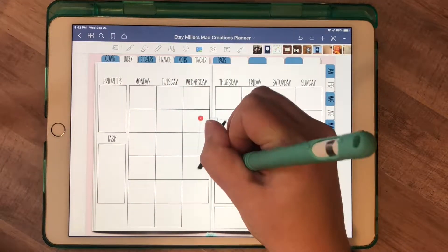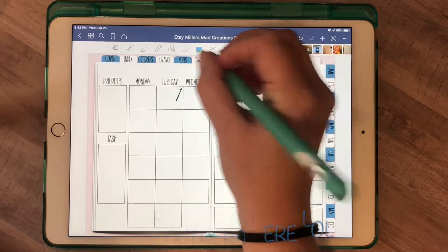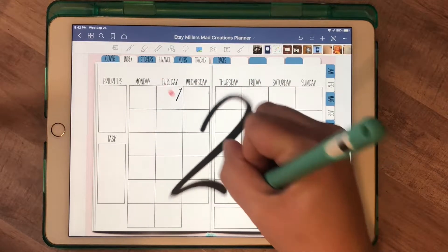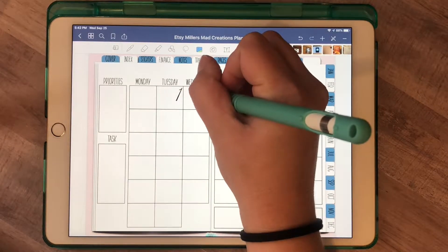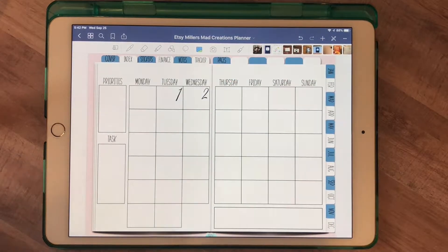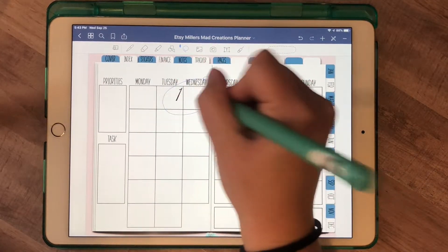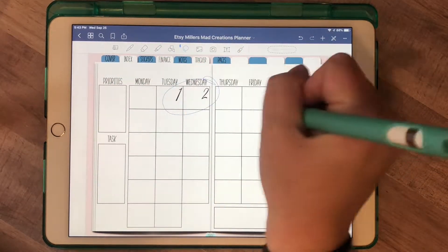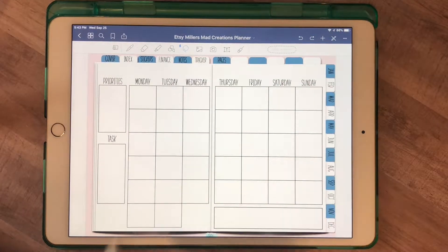Importing one by one and shrinking them down takes time. If you like to do it that way, that's fine, but for me it was kind of time-consuming. I like to just get things going, so I would put them all in and then use my lasso tool to copy them, go to the next month, and rearrange them how I needed them.